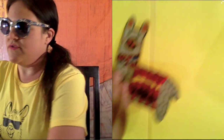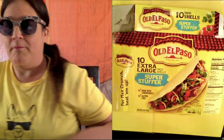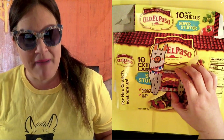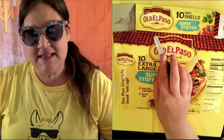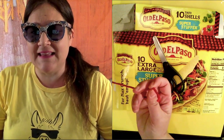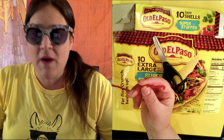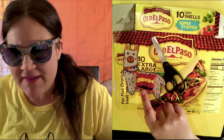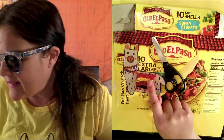So today you will need a few additional supplies that you might not have. I am going to use this old El Paso taco box. For this no drama llama I used a Kleenex box, so you could literally use any box you have laying around. You will need tape, scissors, and a little bit of string or yarn in whatever colors you want. I have these four colors: purple, pink, yellow, and red.